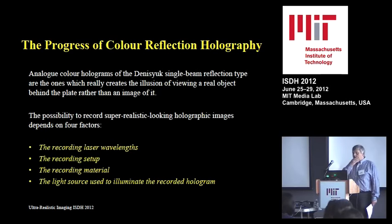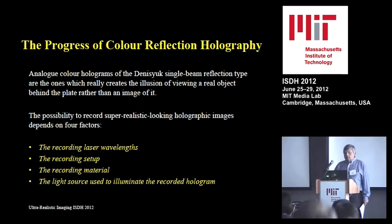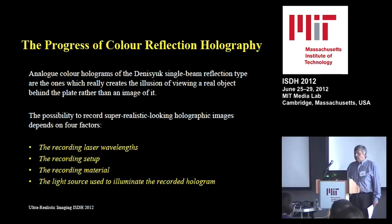The progress of color holography has depended on four main things: the recording laser wavelengths, the recording setup, the recording material, and not least, the light source used to illuminate the recorded hologram. Even there, we have a revolution going on — moving away from halogen to LED light, which has tremendous advantages, in particular for ultra-realistic imaging, as you will see.